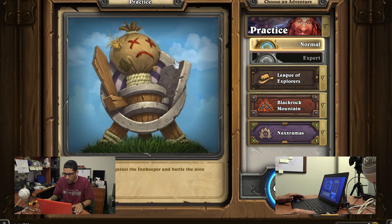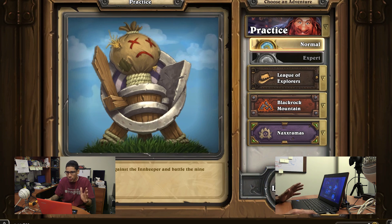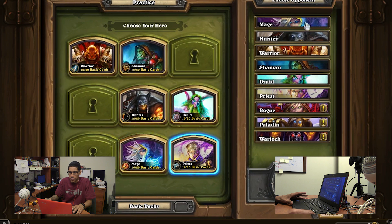Let's do a normal practice. I just recently started playing this so I'm not a pro. I'm going to pick the Priest — let's choose him and battle.